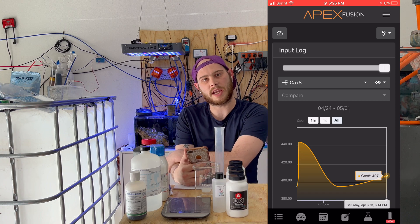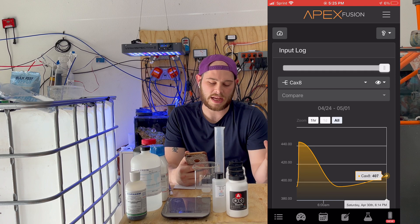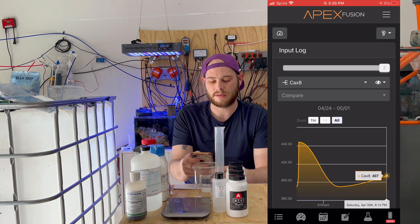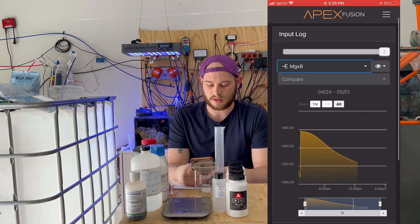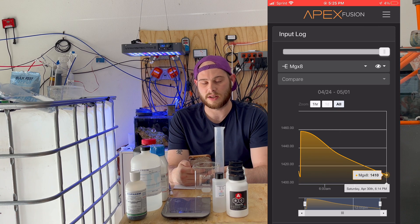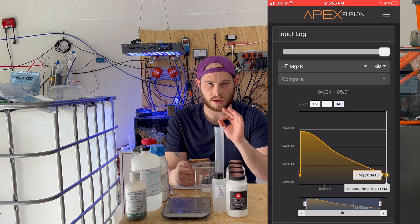With alkalinity, my hand checker tells me 8.8 while my tank reads 8.2. That's whatever — it doesn't even matter because they test completely two different ways. We're within one dKH and I'm cool with that. For magnesium, the unit first read around 1414, then 1458 is the calibration. As it ran a couple tests and got tank water on the sample, it read 1432 then 1410. I just used my Salifert magnesium test and — I kid you not — 1410 on the dot. It was crazy.